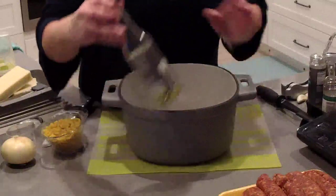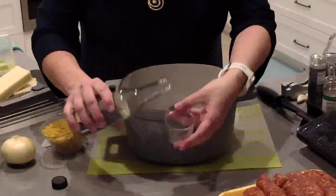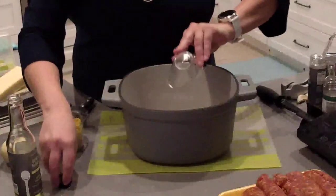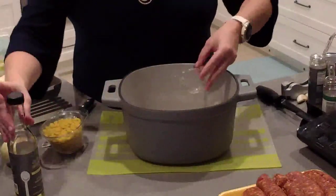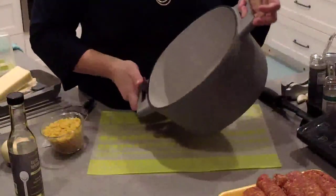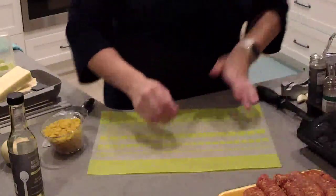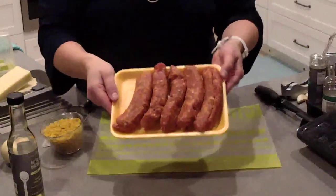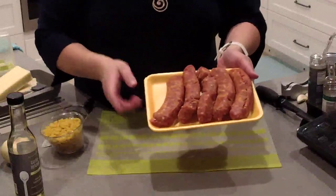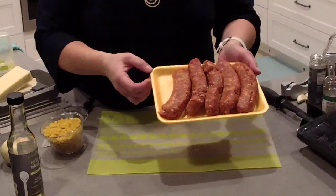I'm going to add about a tablespoon of Pampered Chef's garlic infused oil and I'm going to measure that out in our Easy Read mini measure-all cup. So we need about a tablespoon of oil, then I'm going to put this on my burner, turn it on, and swish it around. I'm going to put that on high and we're going to add in a pound of Italian sausage. I'm using mild, but if you like hot sausage you can certainly do that. I prefer buying this bulk.